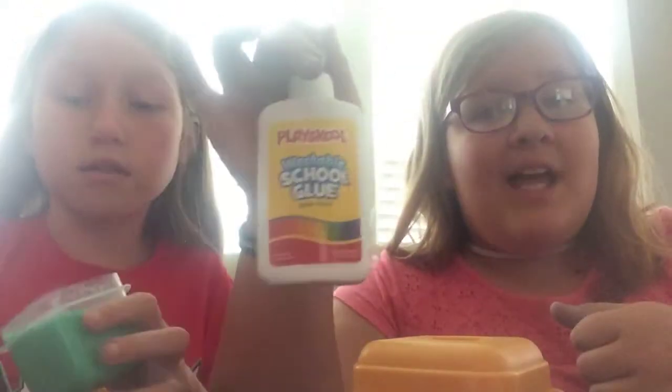So we're going to start with these. These were made out of the washable school glue. They turned out really watery — don't use this slime, guys. We'll lay it down here. It's literally water. Look in the container. It's watery.